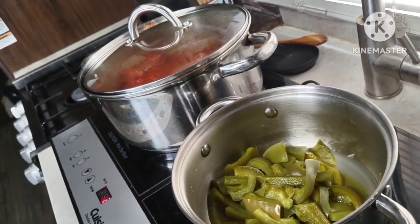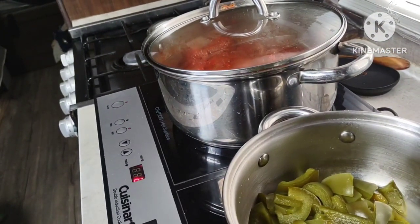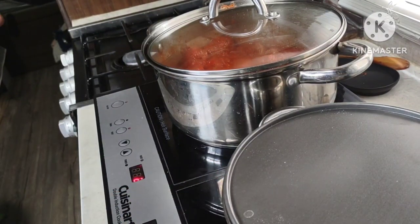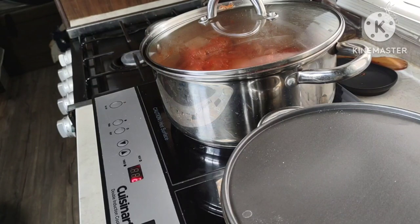The green peppers are done — they're nice and tender. I turned the induction cooktop off, covered them, and drained the water out. Now it's time to heat the meatballs in the sauce. They're already thawed out, but I want them nice and hot for the sandwiches, so I'm cooking them on number two on my induction cooktop, which is just a slow simmer for an hour.